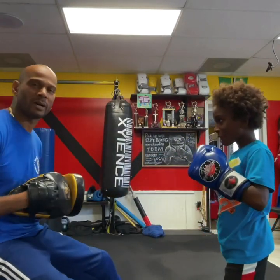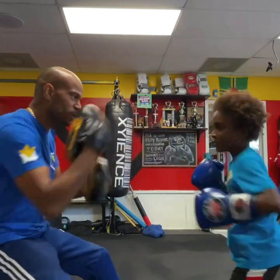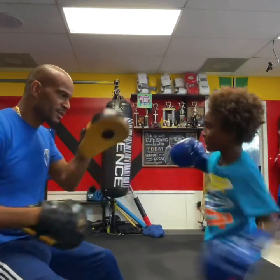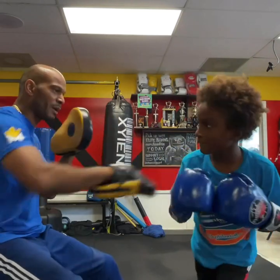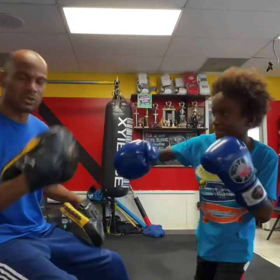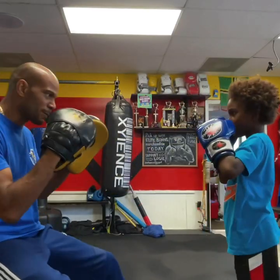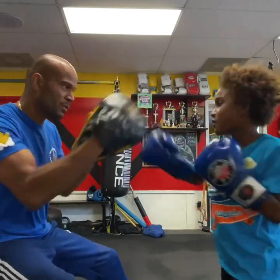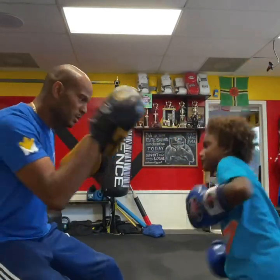Now we're going to come back with an uppercut. All right, so one, two, slip low — come with the uppercut. One, two, slip low, uppercut, cross. Do it again. Good. Now give me a jab, slip high. Jab, slip high — comes up with the hook and a cross. Do it again. Jab, slip high — boom, bang. Now jab, slip low — boom, uppercut and the cross. Good. Cross, slip. And cross, slip low. Good.